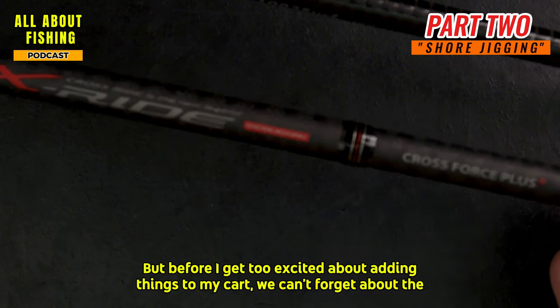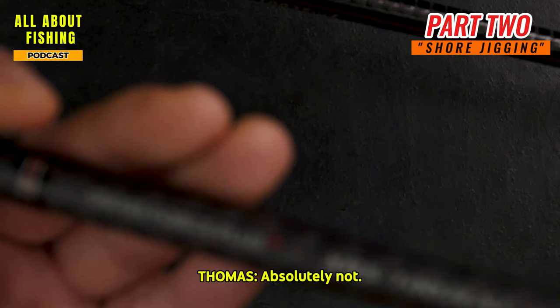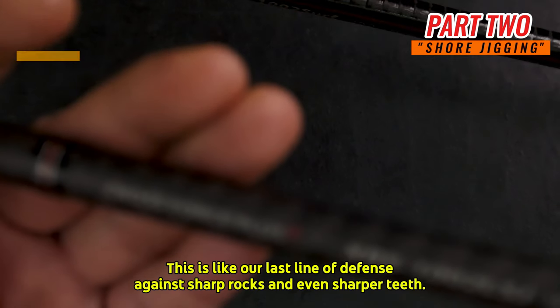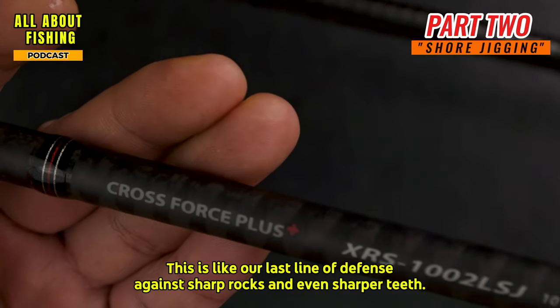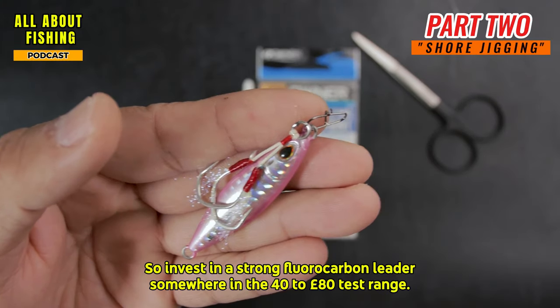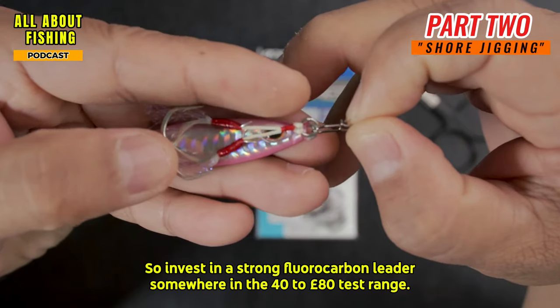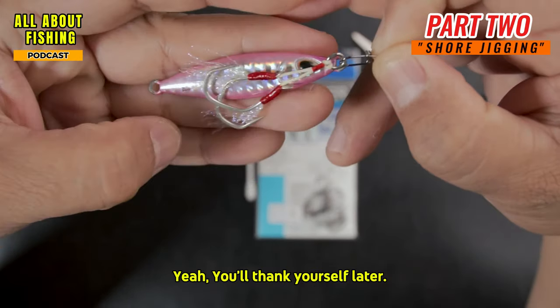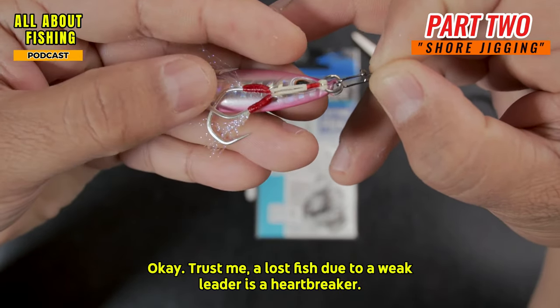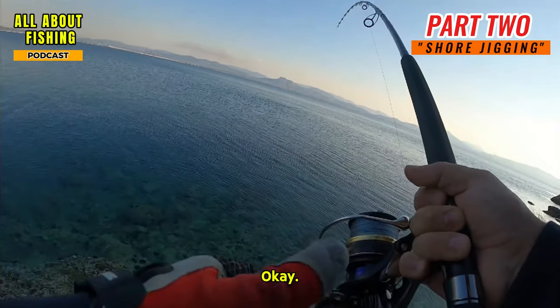Before you get too excited about adding things to your cart, don't forget the leader. This is your last line of defense against sharp rocks and even sharper teeth. Invest in a strong fluorocarbon leader somewhere in the 40 to 80 pound test range — a lost fish due to a weak leader is a heartbreaker, especially when you're first starting out.